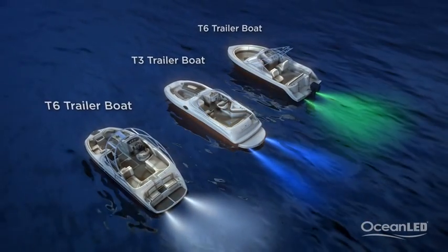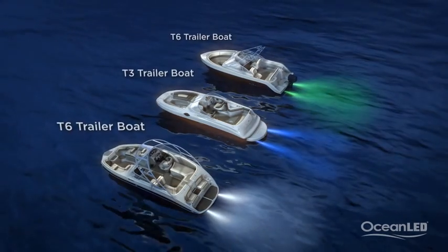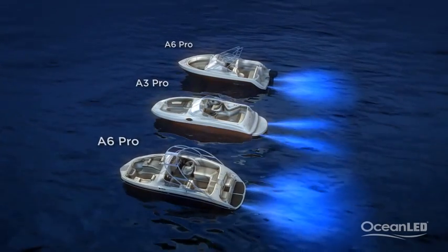The Trailer Boat Series is perfect for the smaller vessel. When it comes to colors, the most popular color has proven to be blue — an amazingly vibrant, modern look.